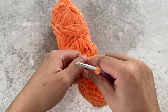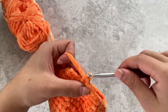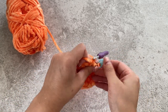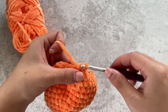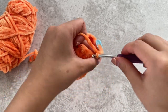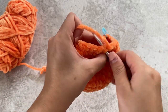Next round, we're doing three single crochets and then a decrease. So one, two, three — I'm going to place my stitch marker in that third stitch — and then decrease. Again, one, two, three, decrease. Repeat that all around.